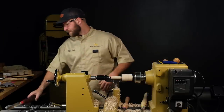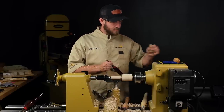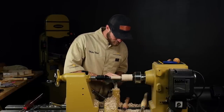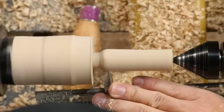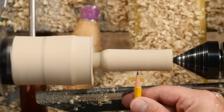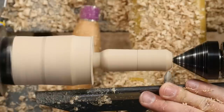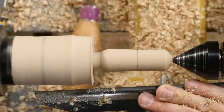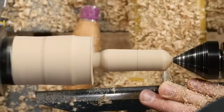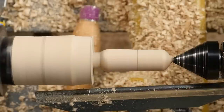I'm going to grab my spindle gouge and start giving myself the half bead on the front end near the tenon, as well as the half bead on the back side. I'll get my pencil and mark out my center point. Maple is just a really nice wood — cuts really well. Doing half beads is a real joy with maple. That's pretty close — I'm going to leave some of that material there once I get rid of the tail stock.